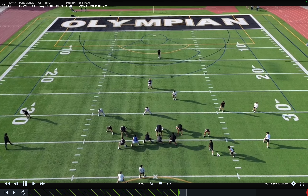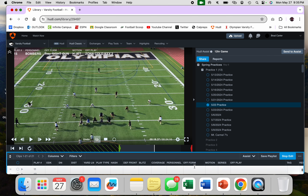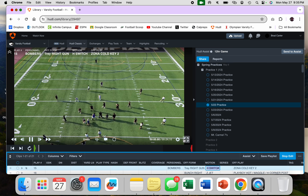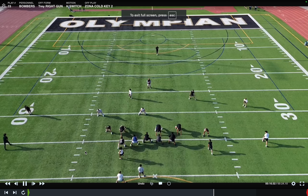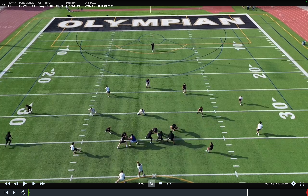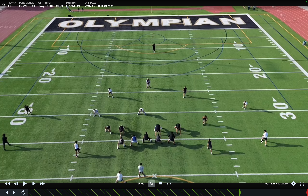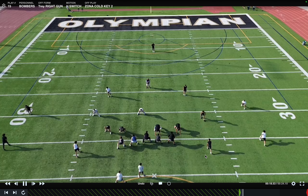H-Jet. We're going Zona cold. Actually, this looks more like H-Switch. The difference is that in switch, the guy's going to get set before the ball's snapped. So Jaden lets him get set. If it was H-Jet, he'd be motioning and moving when the ball snaps. So there is a difference there. We've got Zona cold key two. Key two means both number twos are bubbling and getting width facing the quarterback. It looks like we have a snap route here, but the snap route is only for the number one receiver unless it is a double snap. So this really looks more like a key two.